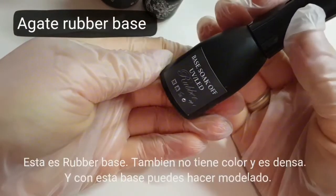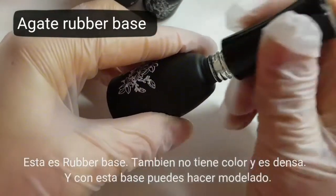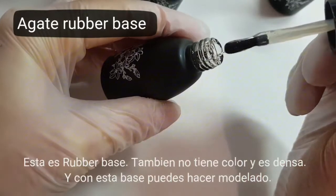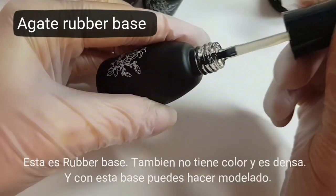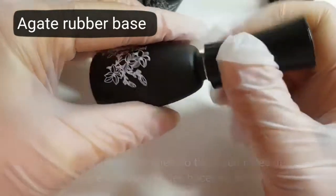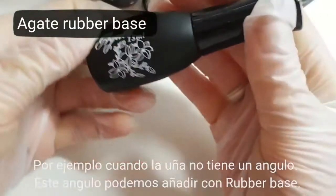Here we have rubber base. It's a very thick base. And with this base you can do some modeling, for very short nails. For example, you can add some nail corner or add nail free edge up to 5mm, for very short nails.